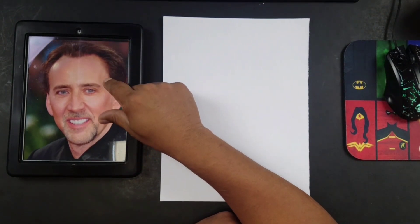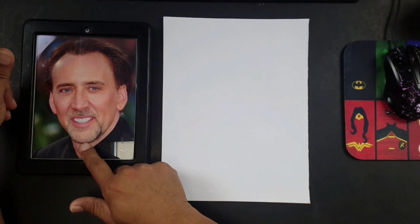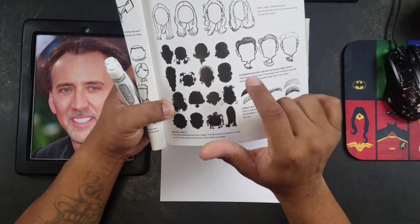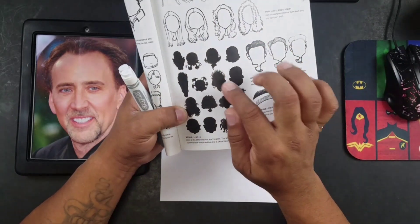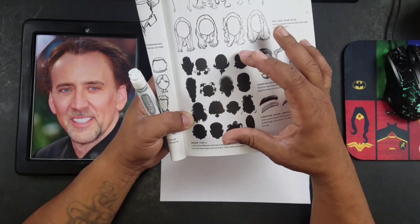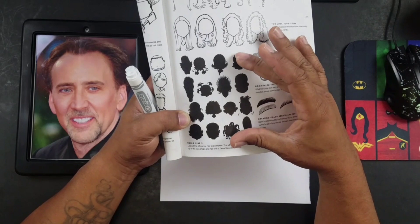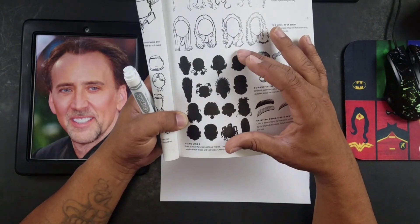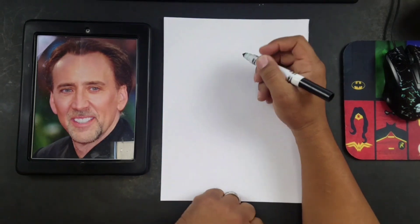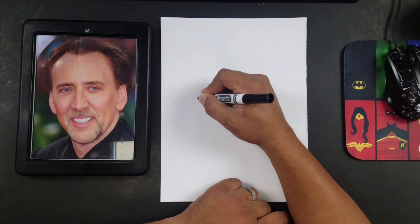How I draw my caricatures is I look at my photo or the person in front of me and I try to picture their head as a basic shape. Before I start, I want to show you these little illustrations — they look like little heads colored all in black, like a shadow. What I'm doing is training my eye to see the head like this before I start looking at any of the features. Once you master this part, the rest is pretty easy. So we're going to look at the whole outside shape of the head, and you can exaggerate it whichever way you want.